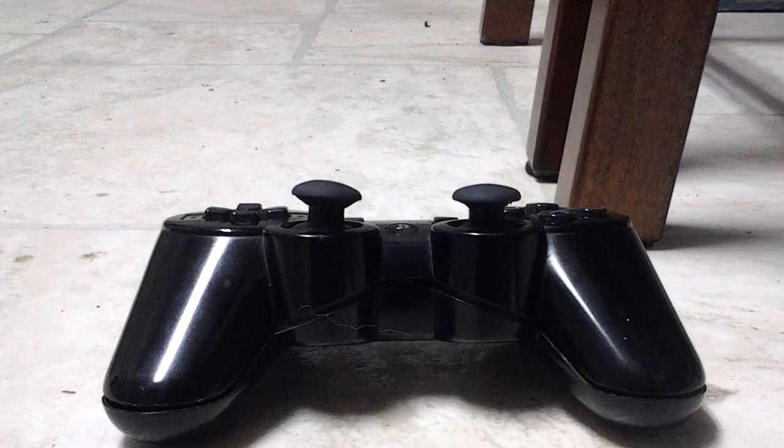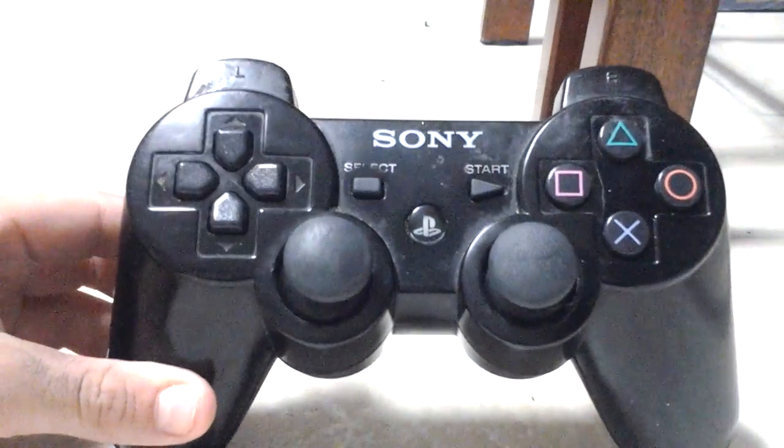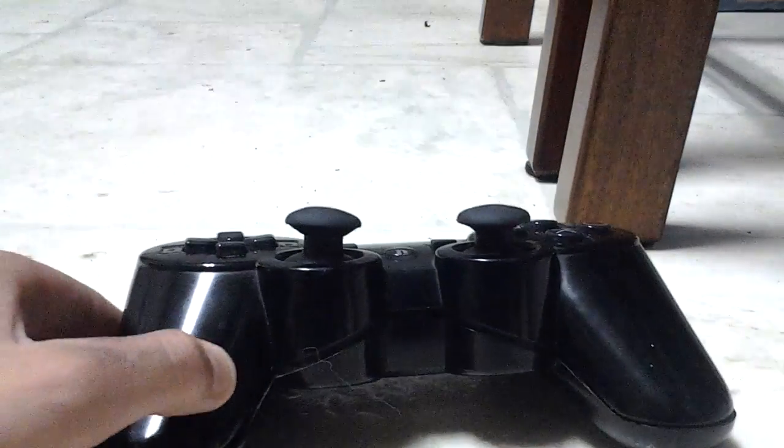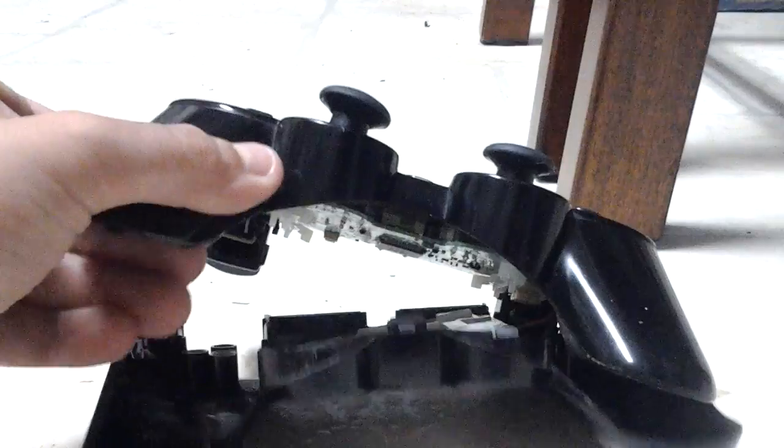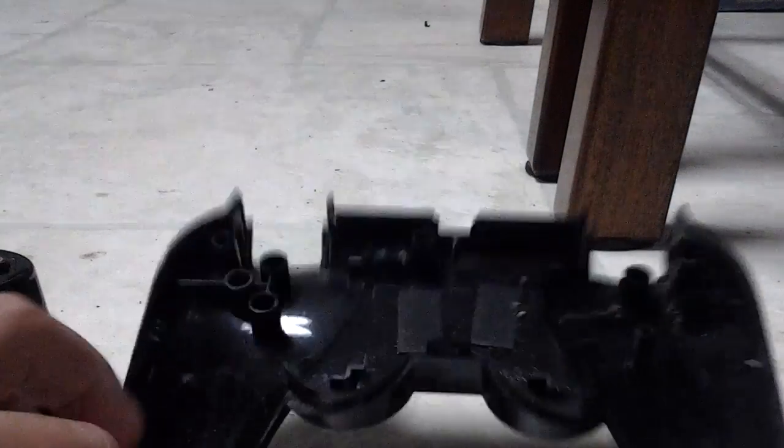Hey guys, this is MDJ back again with you guys today doing a what's inside video. This is the first what's inside video I have ever done. What I'm doing is opening up this — so what I got is the top of the PS3 remote, and here's the bottom.